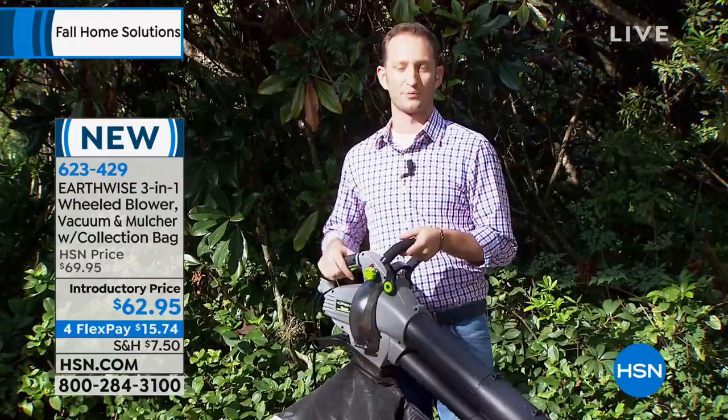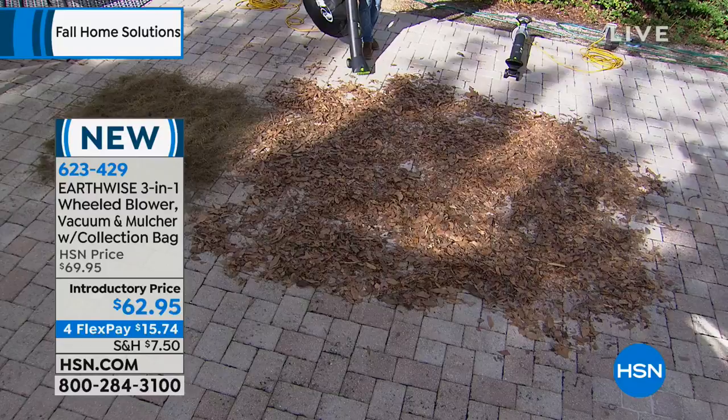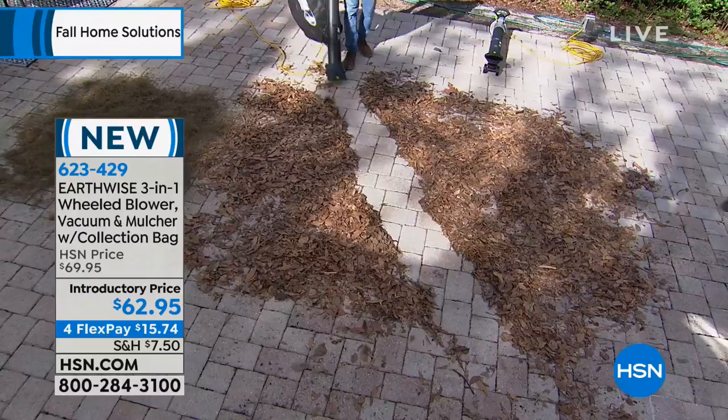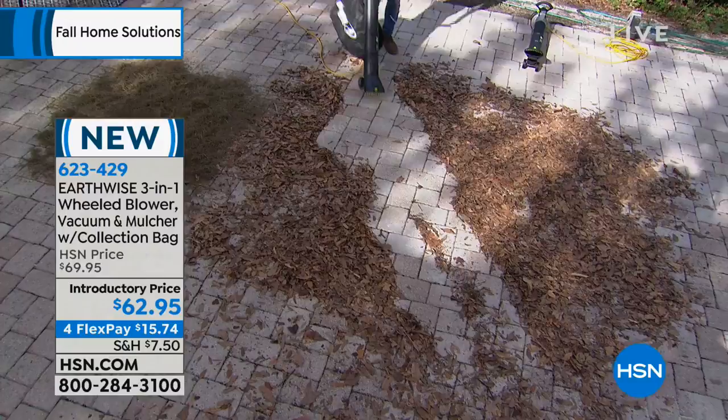When you want to use it, I want you to see how I'm using it. Electric — the easier it is, the more you're going to use it. If I want to use it as a blower, all I've got to do is use it like a vacuum. That is awesome. And it's got little wheels on the front. You'll notice it has a bag attached to it because it will also vacuum up your leaves and mulch them at the same time.